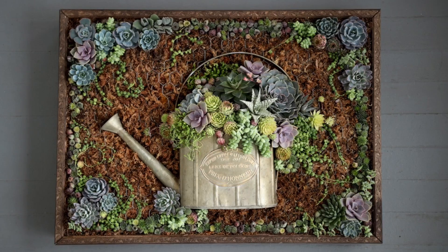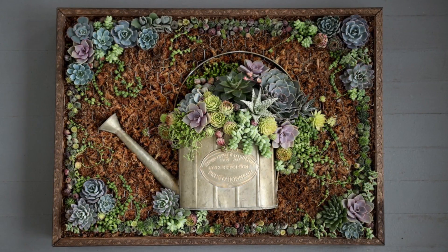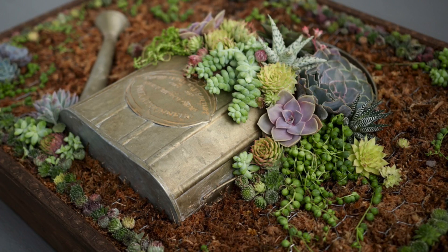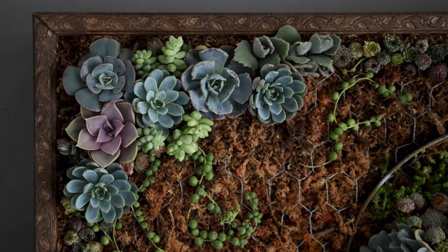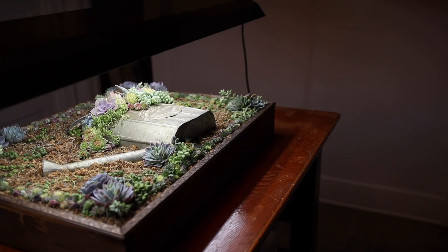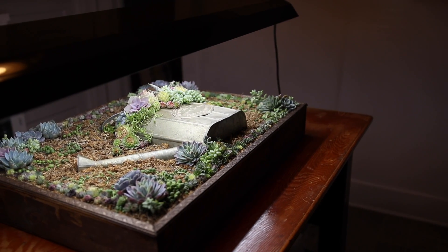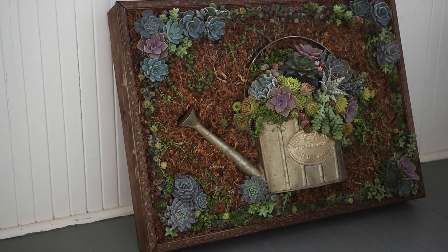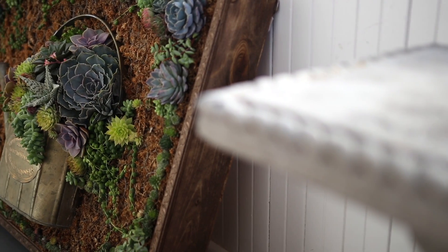Now that it's planted I need to let it lie flat for a couple of months to give the succulent cuttings a chance to root in. If I tried to hang it right now some of the plants would probably fall out. Since it's still too cold outside, I'm going to keep it on a table under a grow light until those cuttings have rooted and it's warm enough to take outside. If we have company over though, I may prop it up in our sunroom to show it off a little bit.